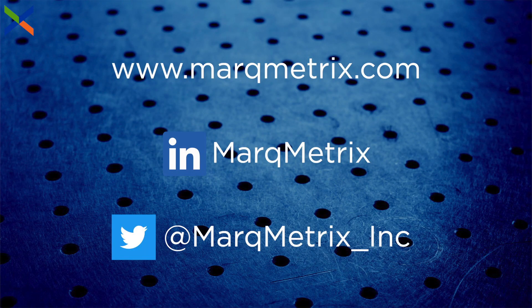Be sure to follow our social media pages to learn more about Markmetrics and our unique approach to process Raman. If you have any questions, check out our website or send us an email. Be sure to subscribe to this channel for more Raman content, and thanks for watching.